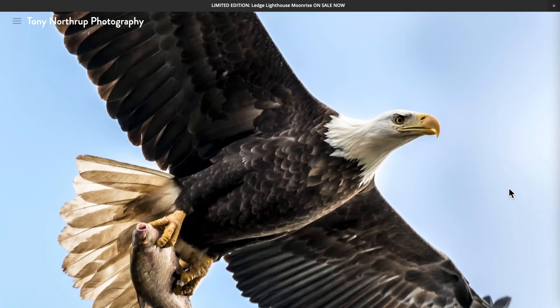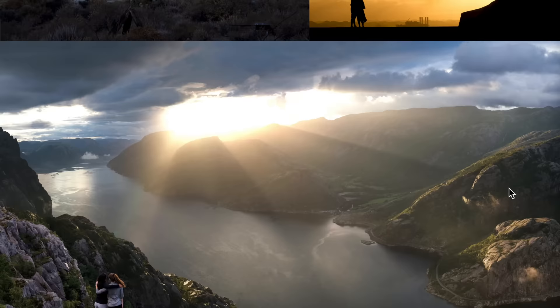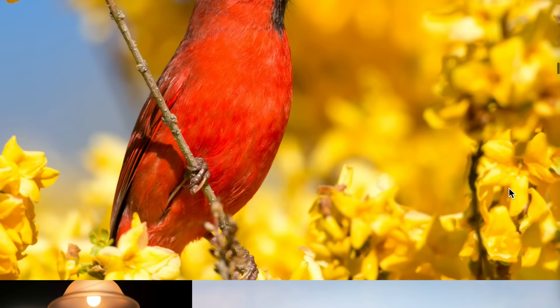Hi, I'm Tony Northrup, a professional photographer for about 25 years now, video creator for more than a decade, and I'm going to teach you everything about the iPhone camera.